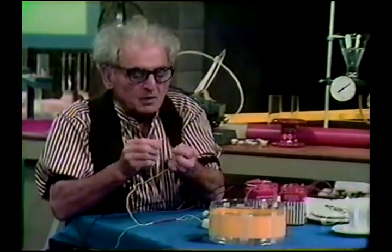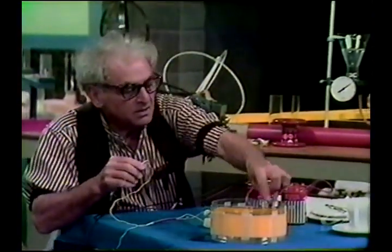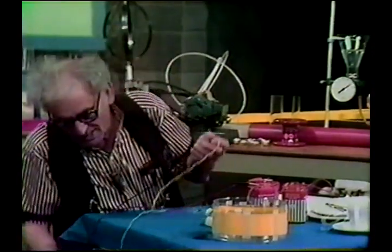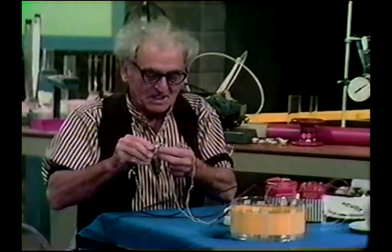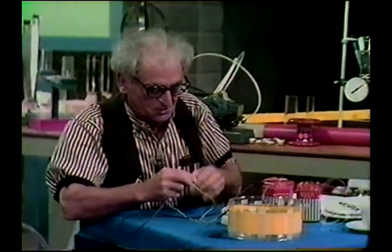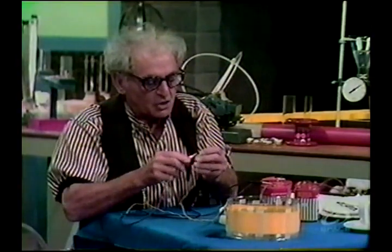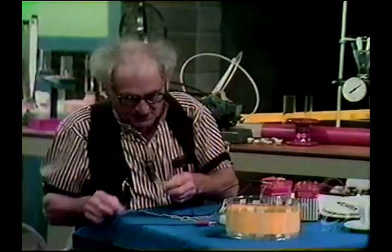And now we will see some wonderful things. I have the connection the wrong way, so I have to change it. I am changing the connections so that the current in that coil around the walls of the glass vessel is in a certain direction. There we are! Now two of them can of course only be on a line.